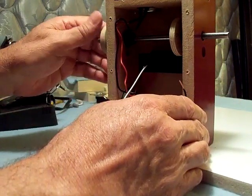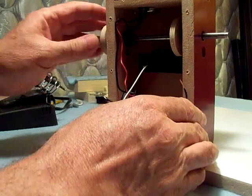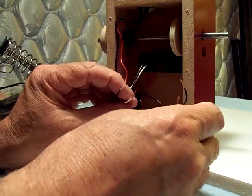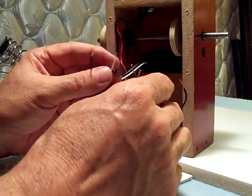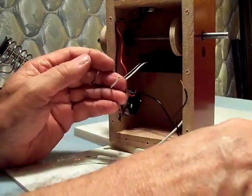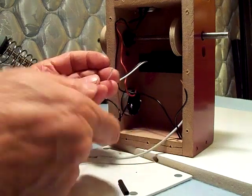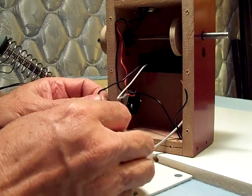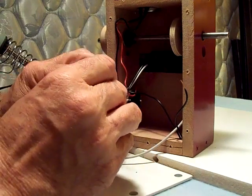Now it's counting correctly every time it goes around. So now I'm going to reconnect the wire from the reed switch to the counter, shorten the wires a little bit. I'm going to solder them together and put a little piece of heat shrink tubing on here just to cover up the solder joint.